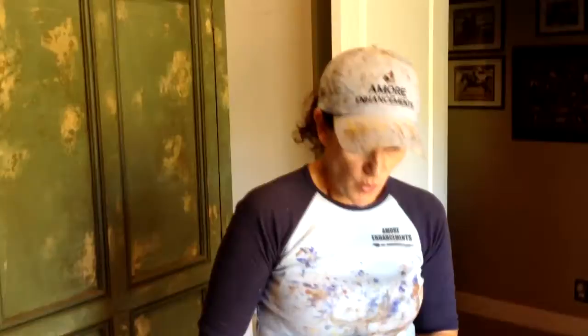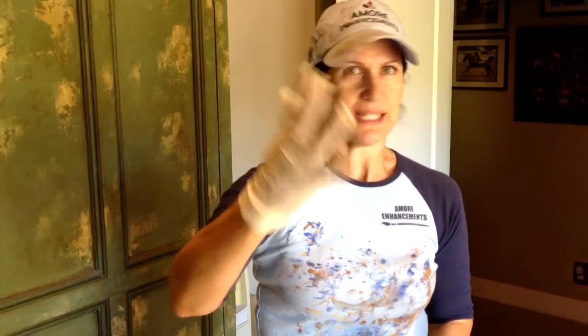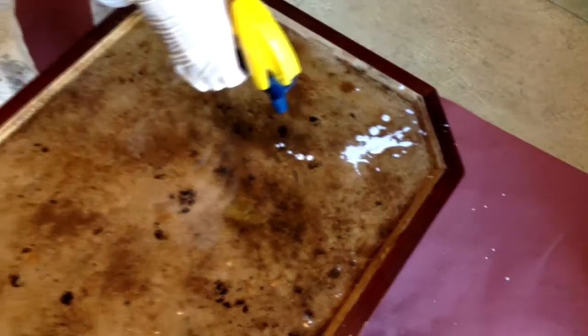So now for the color. When you're doing marble, if you look at real marble, there's no straight lines — it's very organic. So that's the important part. I just want to get a little bit here.